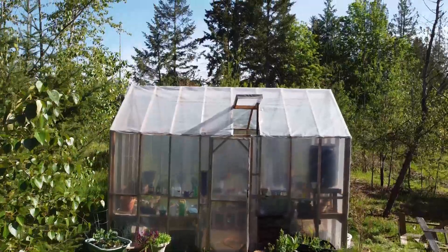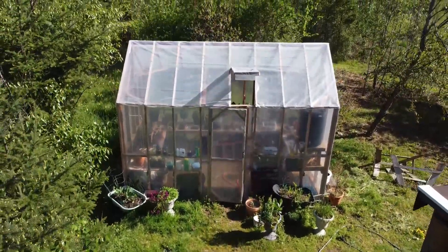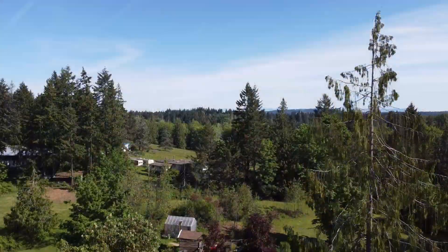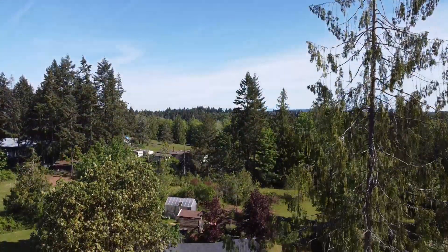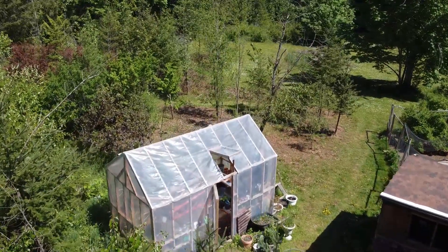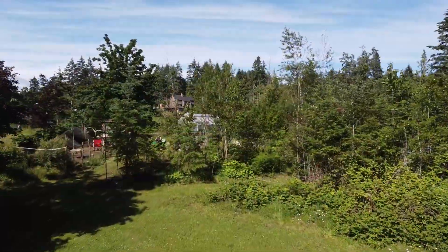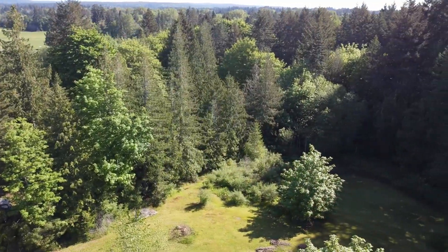The side effect of having this large greenhouse is now we have a lot of plants that will need a place to grow outside. Having the greenhouse allows us to plant a little earlier in the season, so we have many plants that need a place to live. Some plants, like tomatoes and peppers, will remain in the greenhouse, but most would need to have a spot outside.